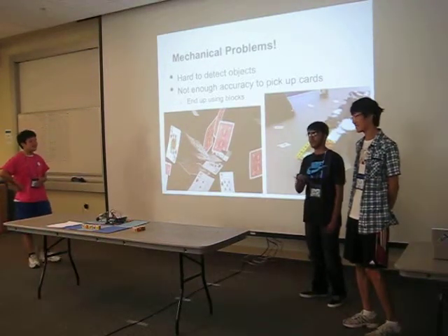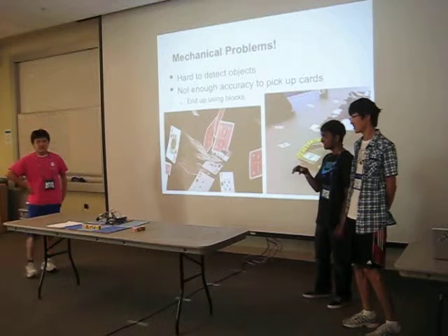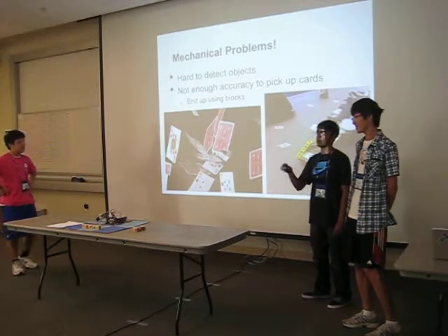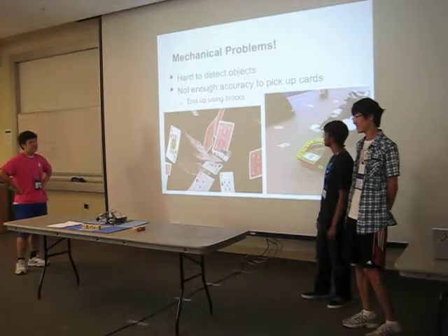Initially we were going to scan the object with either a touch sensor or ultrasound sensor, but neither were accurate enough. We were also initially going to pick up cards instead of blocks, but we changed it to blocks because it's easier.